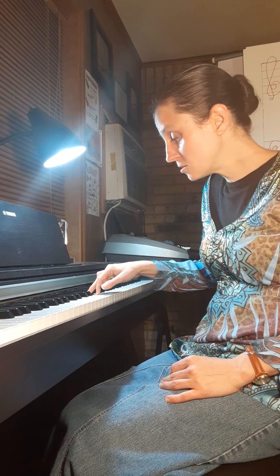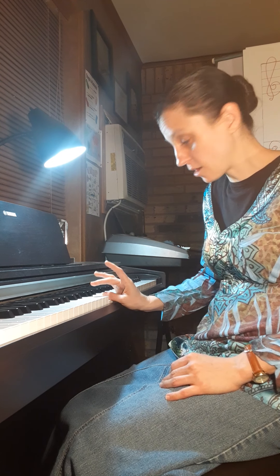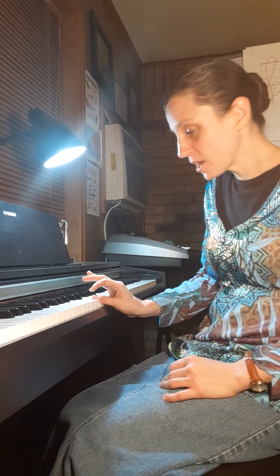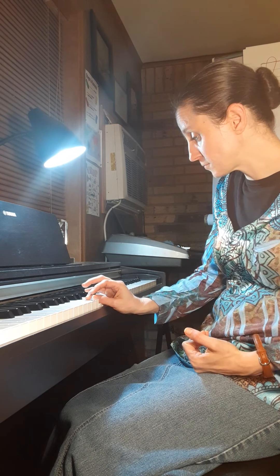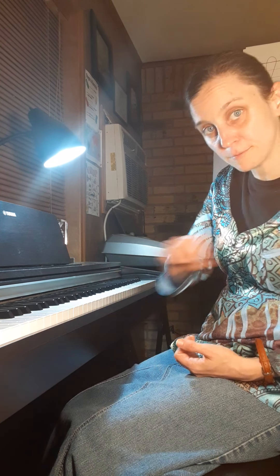Now let's say you want to come down the keyboard with a D minor scale. You would put your five on D, four on C, your three on B flat, two on A, one on G. Now throw your three over and grab the F, two on E, and one on D. If you want to keep going down the scale, you would throw your four over and just keep going down — just repeat the process again.